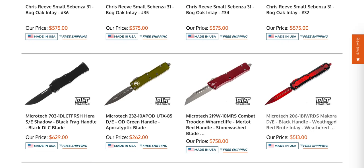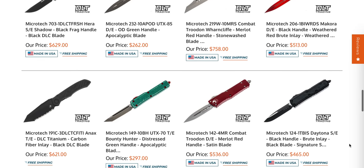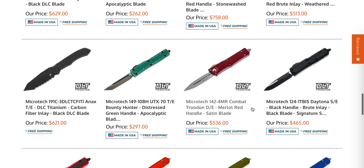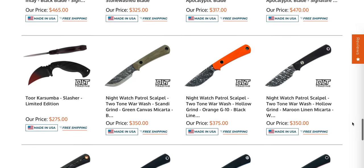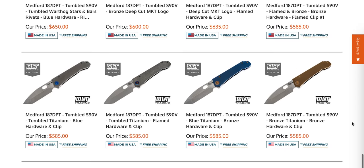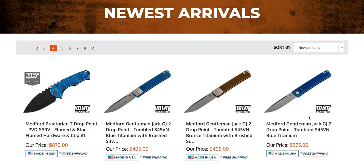This Makora with the weathered red brute inlay is super cool. I don't know if I'm ready to pay $513 for it, but it does look cool. A plain red Combat Troodon — also cool, I don't see too many of those. The Daytona — I can't even really identify exactly what it makes special. But some Praetorian T's in S90V, some sculpted, some crazy stuff. If you're looking for a Praetorian T, they definitely have them.